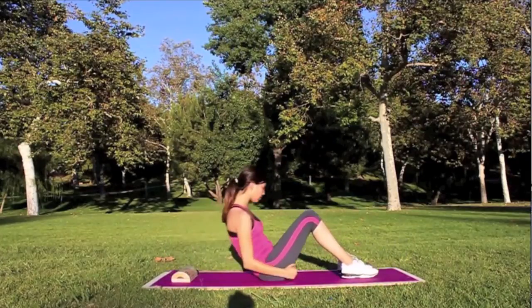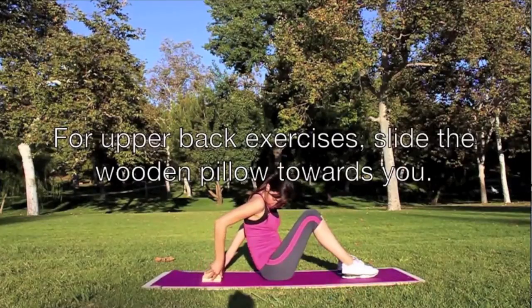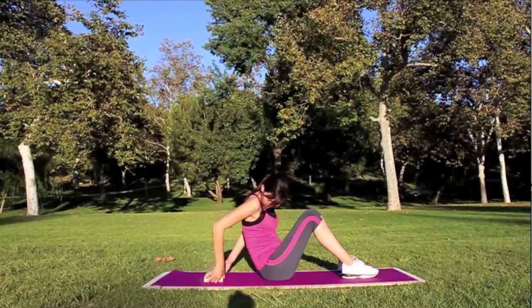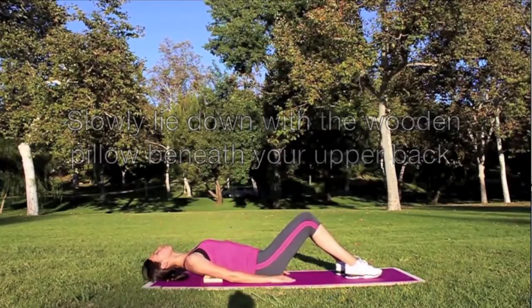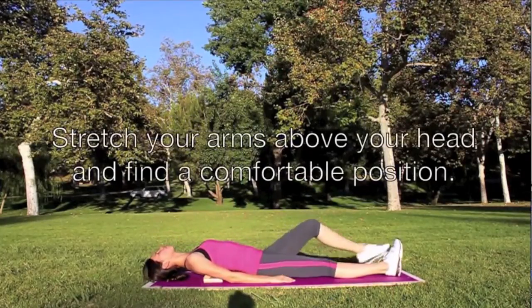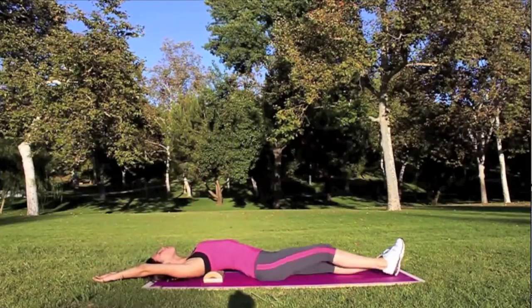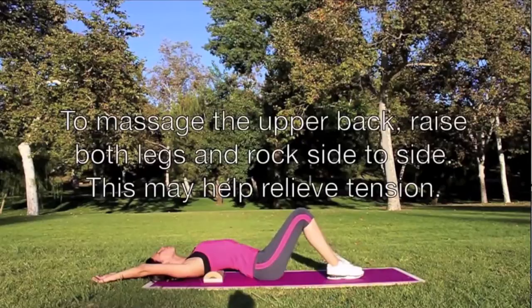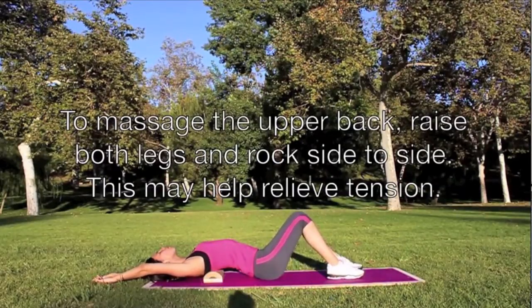For upper back exercises, slide the wooden pillow towards it. Slowly lie down with the wooden pillow beneath your upper back. Stretch your arms above your head and find a comfortable position. To massage the upper back, raise both legs and rock side to side. This may help relieve tension.